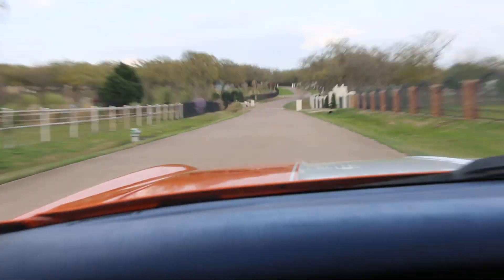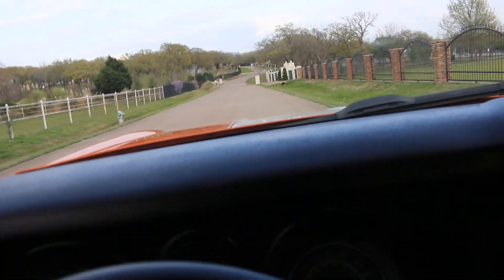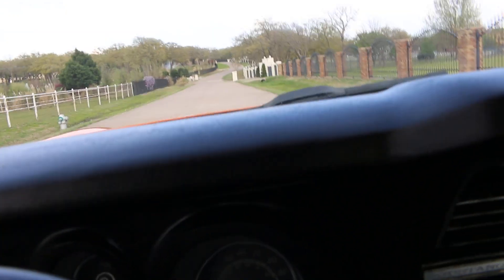Hello folks, Bronco Bob here with Texas Best-Use Motorcycles. I'm in the '72 Mustang right now — it's powered by a 302 two-barrel.